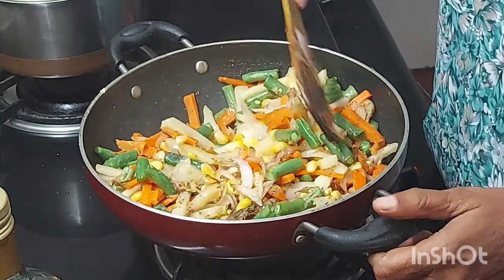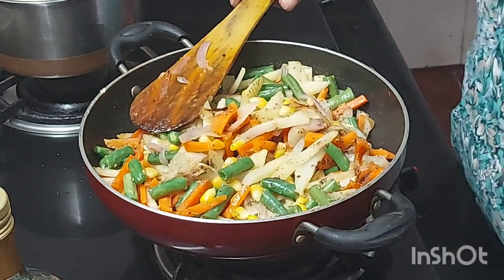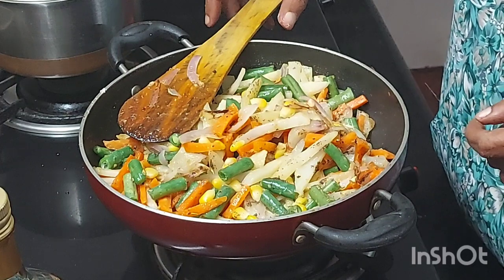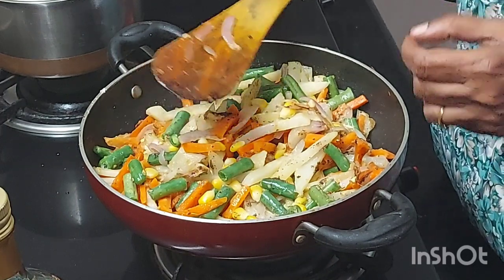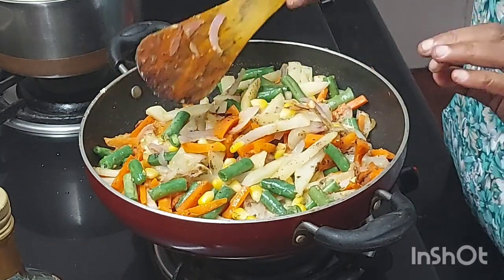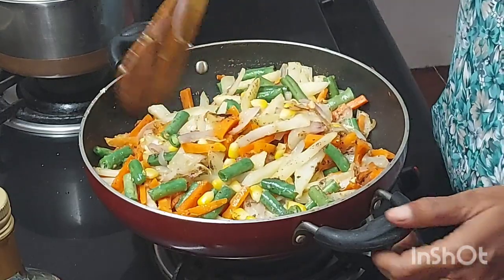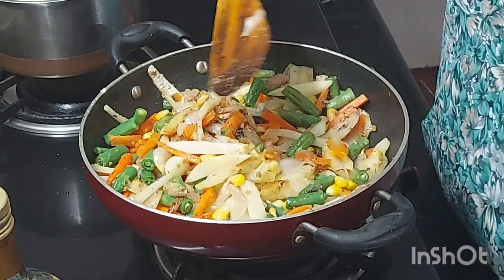I am putting some pepper for the heat. In case you like it more pungent, you can add red chili powder, because we Indians like spicy food. You can also use hari mirchi — chop it and add it with the vegetables, that will also give enough pungency. You can put anything according to your taste. Now I am adding a little more oil and stirring it well.